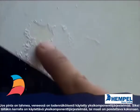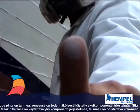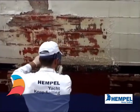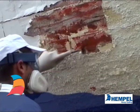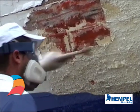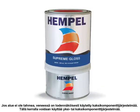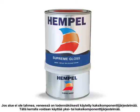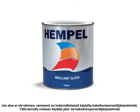If it is tacky, you most likely have a single pack system and should overcoat with another single pack, or remove completely if you wish to apply a two-pack system. If it is not tacky, it is most likely a two-component pack system and you can overcoat with either a two-component or single-component system.